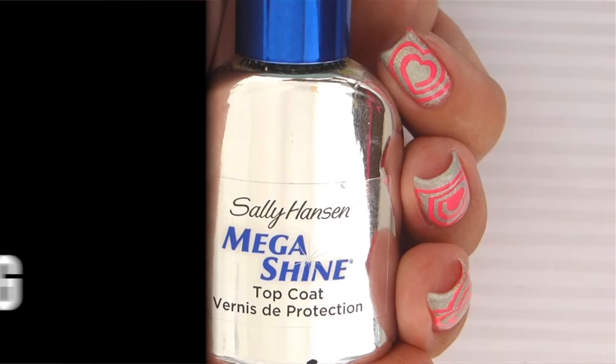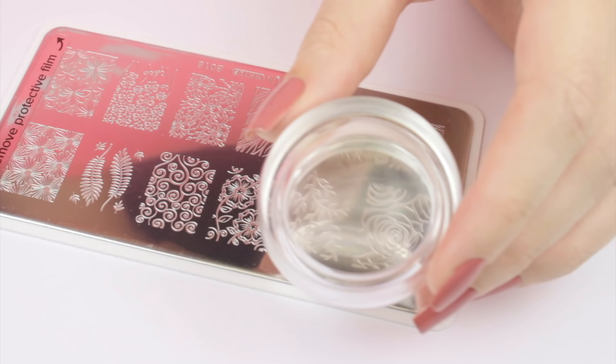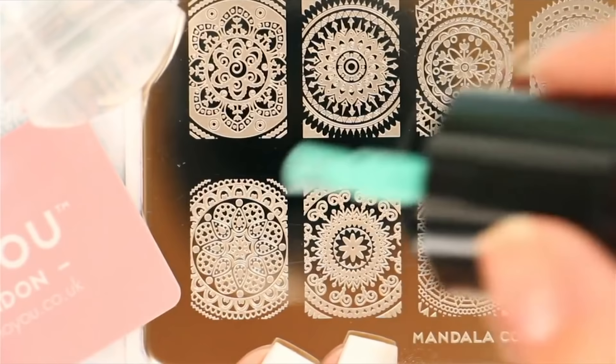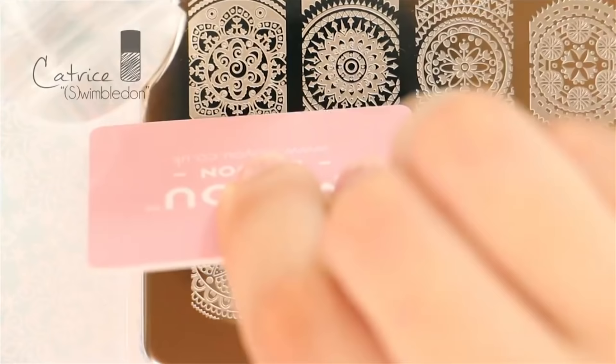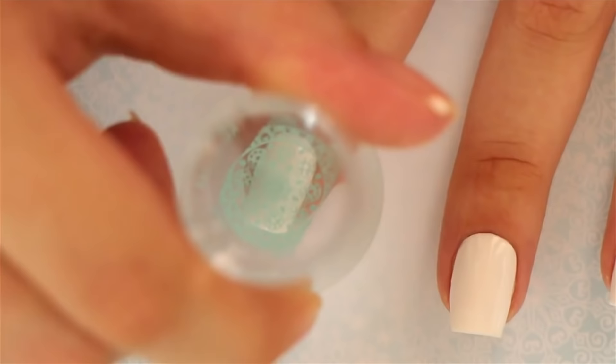Another quick and easy way to get an intricate design without freehanding is by stamping. You'll need a stamper — clear ones are the most convenient because you can easily see where you're going to place your image — and you'll also need stamping plates. Just add the polish, scrape it with a plastic card, pick up the image on your stamper, and then stamp it over your nail. This is so quick and easy.